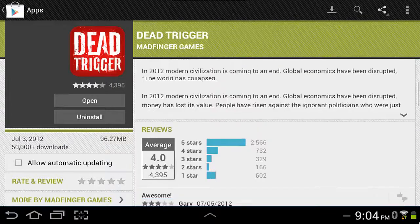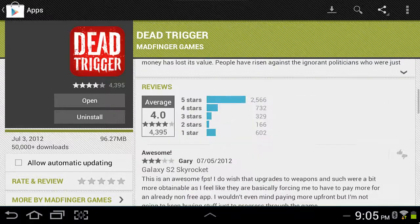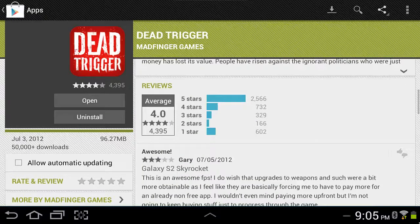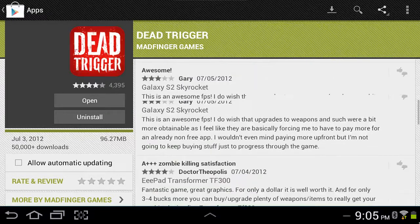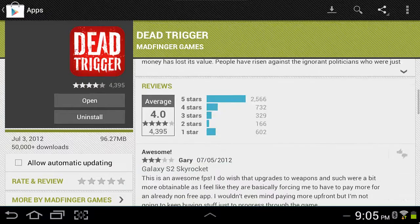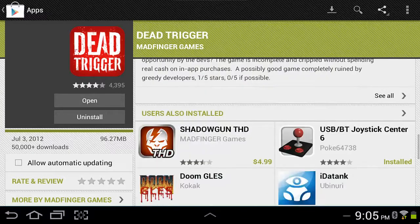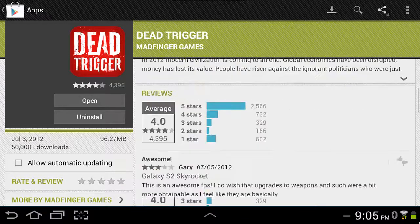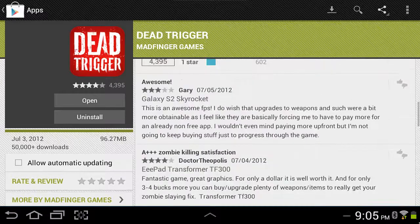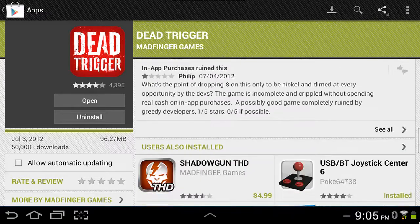Before I purchased it, what I did — and what you should do — is, now this does require you have a guinea pig, someone who either got screwed over or actually got it to work. So what you're going to do is, you see these three reviews right here — under these three reviews it says 'See All.'